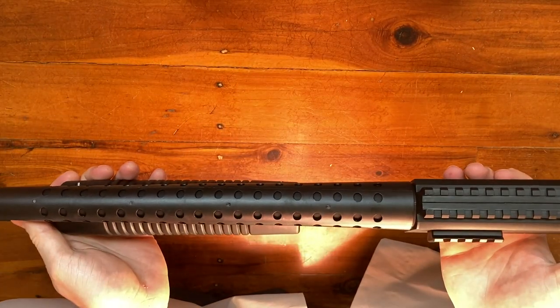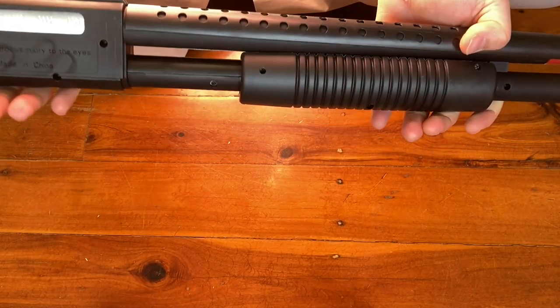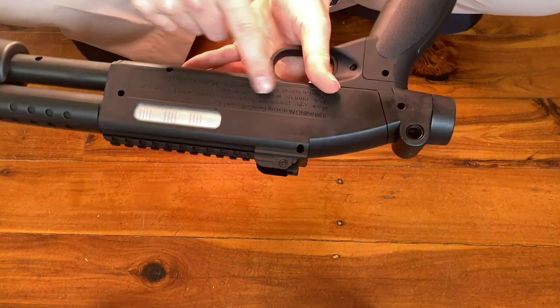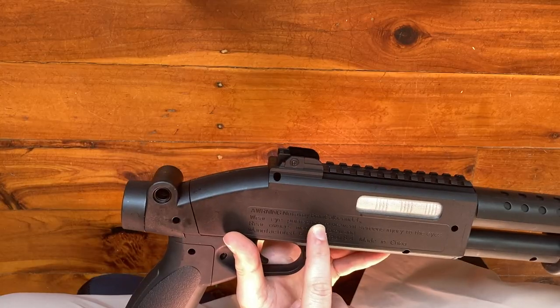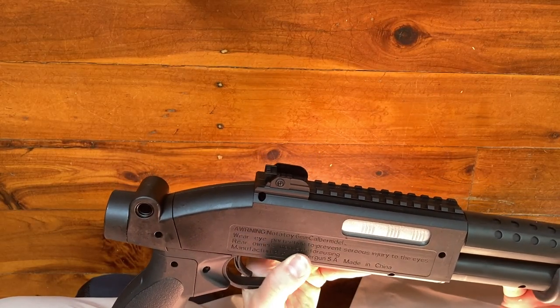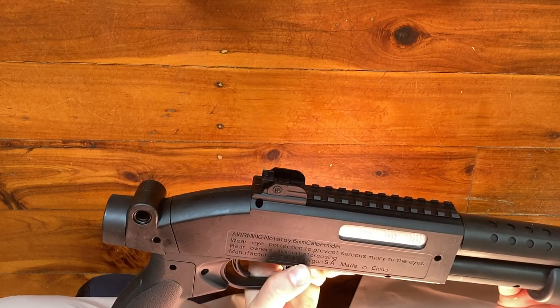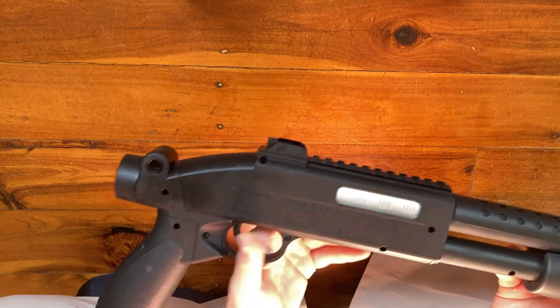There it is — feast your eyes on this. Smith & Wesson Springfield M.A.S.U.A. We have a very big warning section here: 'Warning — not a toy. Six millimeter caliber model. Wear eye protection to prevent serious injury to the eyes. Read owner's manual before using. Manufactured by Cybergun SA, made in China.'